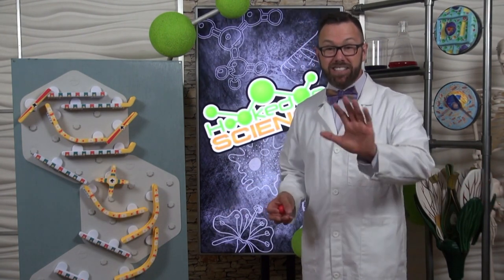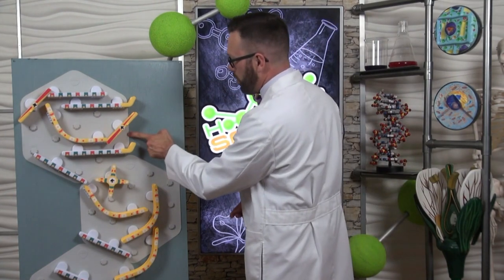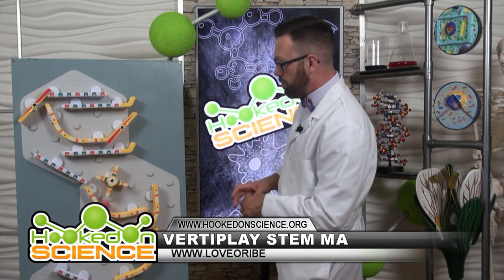Here's the bottom line. It's a STEM playground for your wall. You stick these pads on the wall, then you attach many different gadgets to build a gravity-powered marble run.